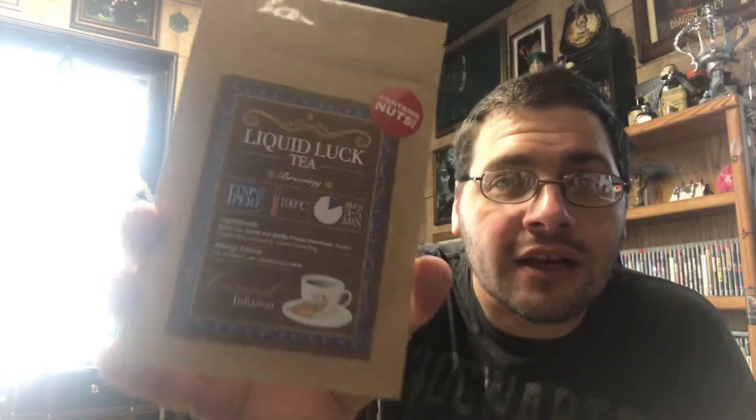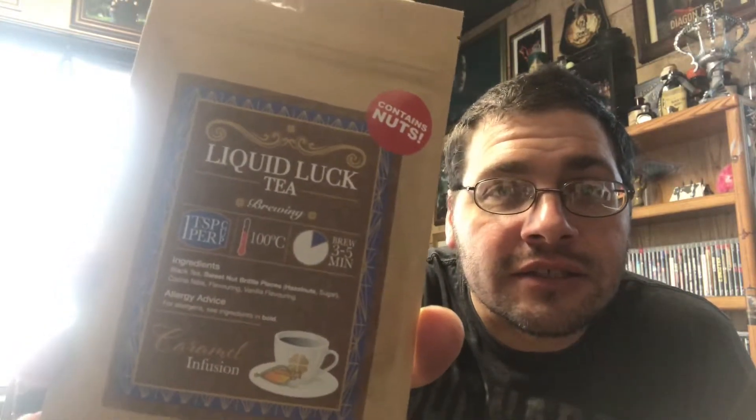Let's see what we got. The first thing I see is my packed-by slip — they give that to let you know who packed it. Then there's the tea for this month: caramel infusion liquid look tea. I've tried one of these teas before but I'm still not thrilled about them. I'll drink it eventually.